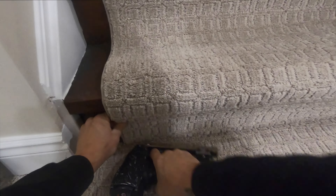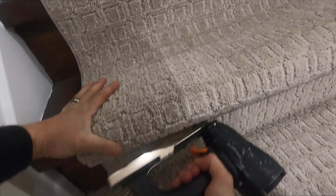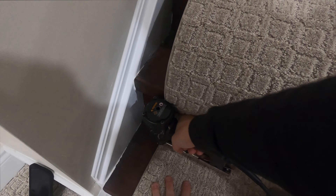Grab your rental staple gun from Home Depot, one of the big box stores, or rental places. Start applying staples — first at the front, then under the nose, then along the side. Use your kicker to keep it tight, then score with your tucker back and forth, and get those staples into the groove.